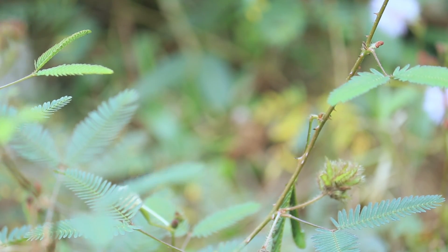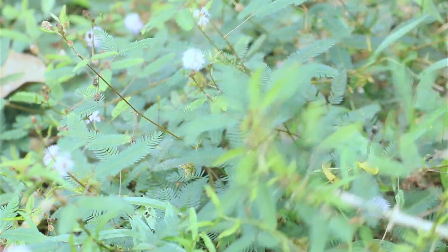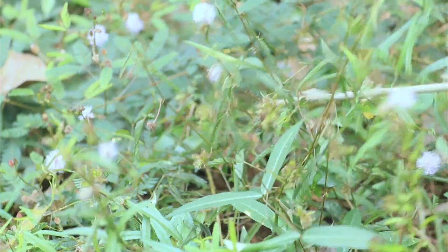This plant has a pretty pink flower that looks like a fluffy ball with hundreds of fine filaments. It looks like a corona.